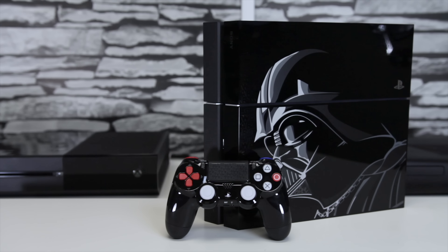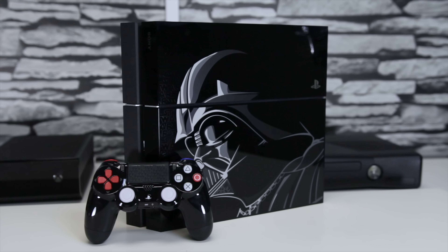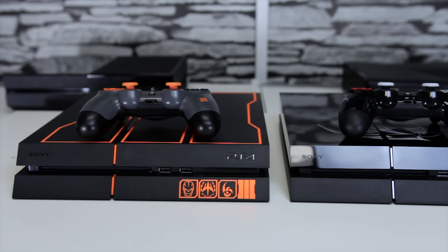Also taking a look at the touchpad on the controller, you can see it has the same Star Wars patterns we saw on the console. This controller is available separately, like most controllers that come with limited edition consoles, so if you're interested in it, look in the description for that.